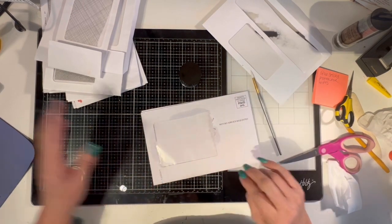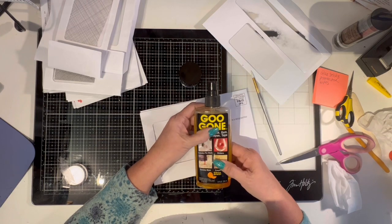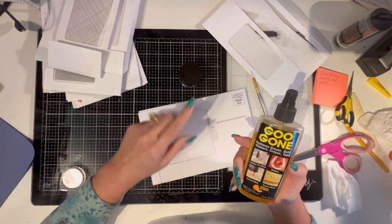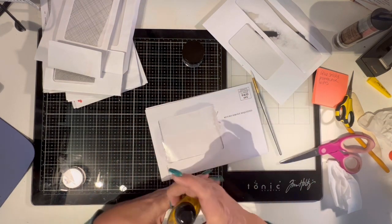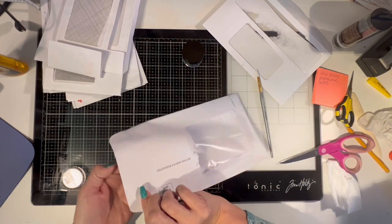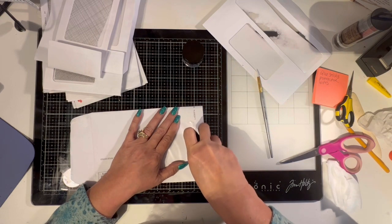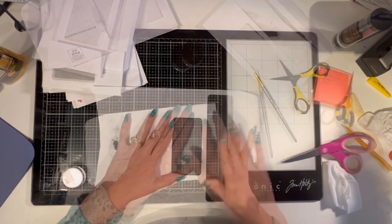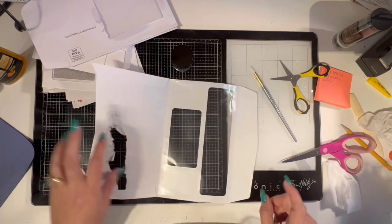I could not get that glue off, so going back to the scrapbooking days — this stuff has saved my life so many times. When I would glue something down it will not hurt the envelope, it doesn't even hurt photos. You can spray this directly on photos — it takes any goo, gloopy stuff off. I sprayed a little bit on the gloopy part, let it sit for a minute, then gently rubbed with my finger. Now there's no more glue there. Bust out your old scrapbooking stuff — Goo Gone is amazing.